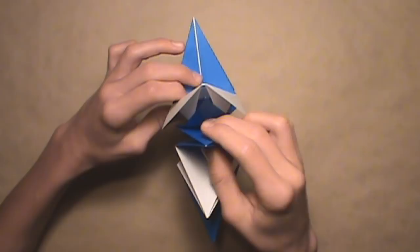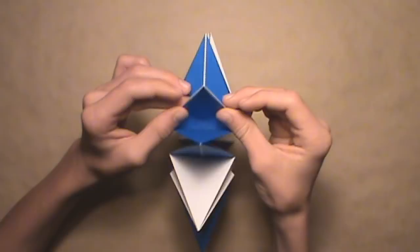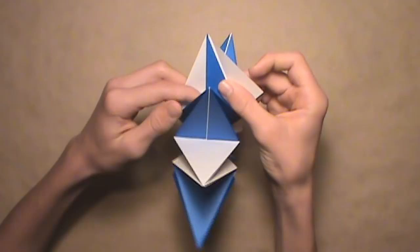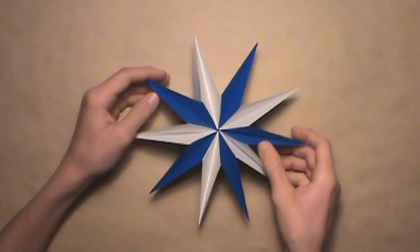Then there's one more thing — release the two trapped layers from behind the first unit, and wrap them around the first unit along existing creases, pushing them in. Once you've done that, your multipoint star is complete. I hope you've enjoyed this video tutorial on how to fold an origami multipoint star designed by Ilan Garibi.